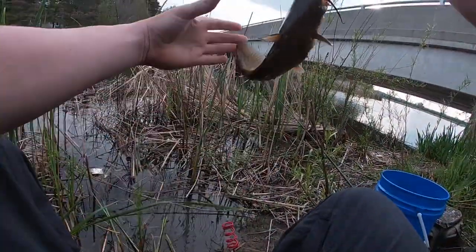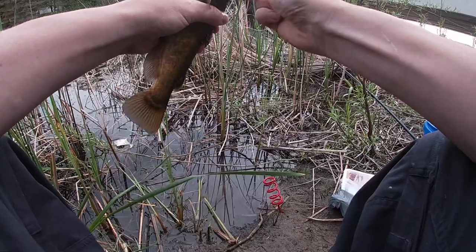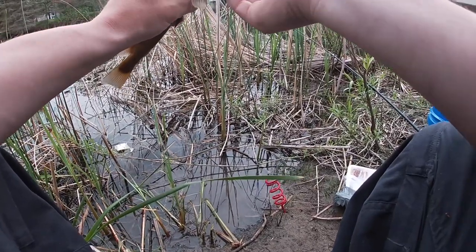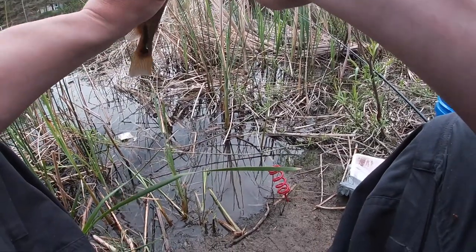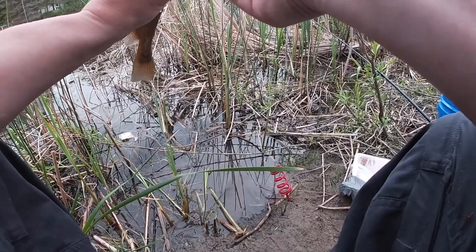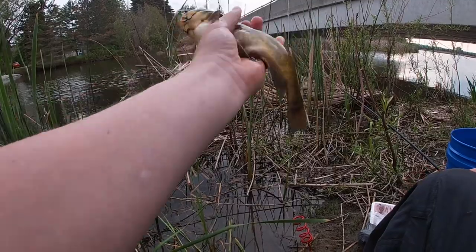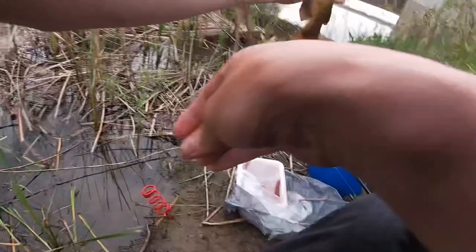Another bullhead — now you gotta be careful how you grab these guys, right in the corner of the mouth. Can't ask for any better than that. There we go, there we go. Not too bad guys, nice bullhead. Alright, into the bucket.